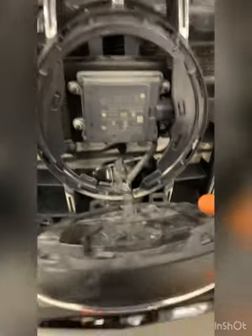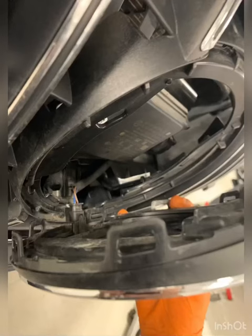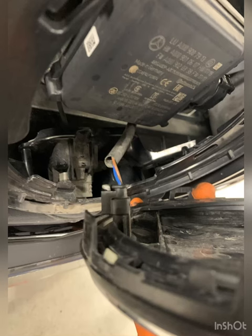This is what it looks like when you finally have it out. Those are the tabs that are holding it in. There's a little part that goes in the middle in between there that holds it in place. You need to bend that back slightly and be able to pop it out all the way around. That's where the connector is at the bottom.